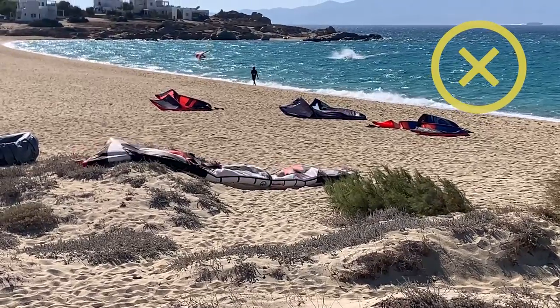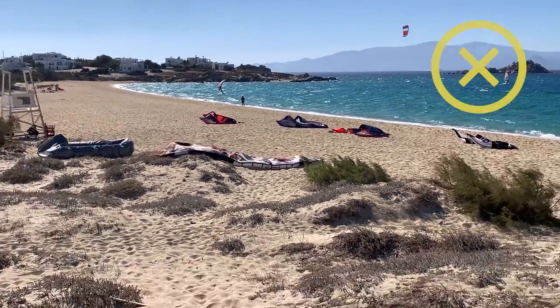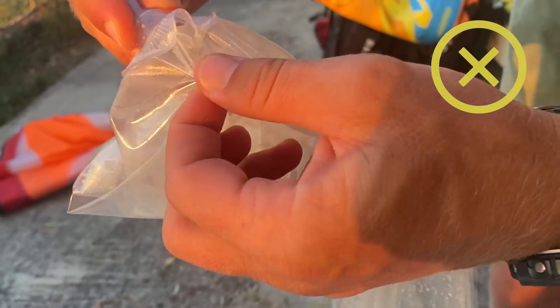The kite might suddenly start losing air, maybe because of small holes in the bladder, or in older generation kites because of unglued valves, which often happens in warm conditions.